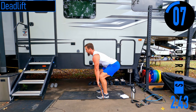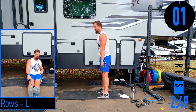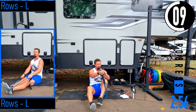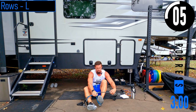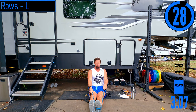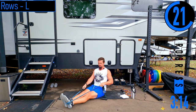Good controlled reps. We're going into rows, left side. Grab some lighter resistance most likely — depends on the person. Wrap the bands completely around the foot, and from here, pulling back with just that left side, coming back, squeeze. Back should be nice and straight.